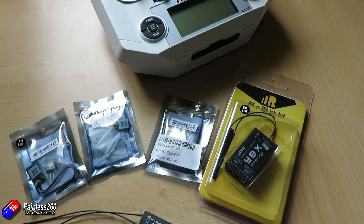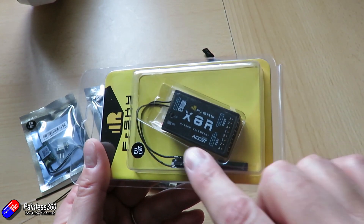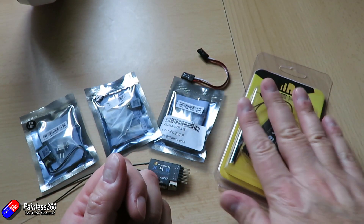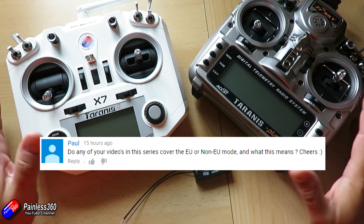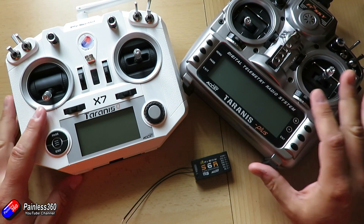We're actually going to upgrade one of my receivers - this is an X8R, one of the original receivers I've had for a while. For the project I'm about to use it for, I don't want it running the EU listen-before-transmit firmware, which is what the EU LBT sticker means. If you're running the international version on your radio it won't talk to EU LBT transmitters and vice versa, so being able to flash these receivers quickly and easily is a handy thing to know.